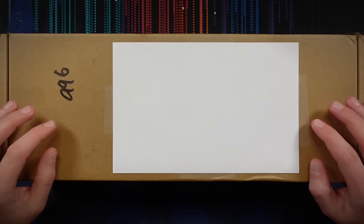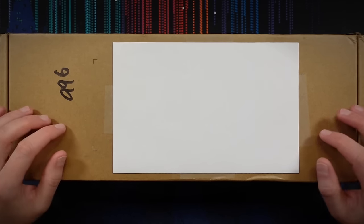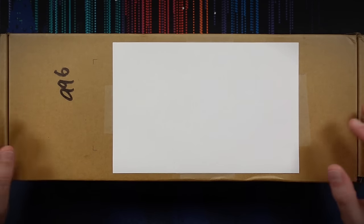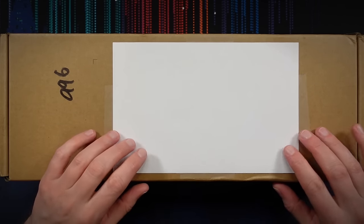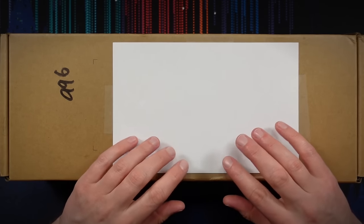Hello, my friends, it's Nick the ASMR nerd. And today I've got a treat — well, mostly a treat for me, I guess, but hopefully also a treat for you, because hopefully you will enjoy this video.